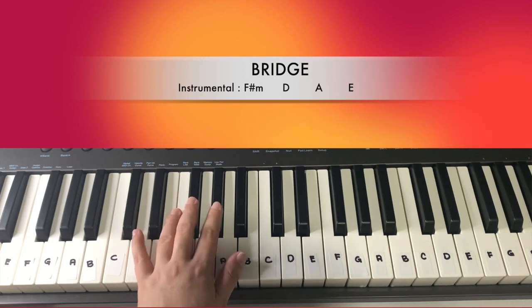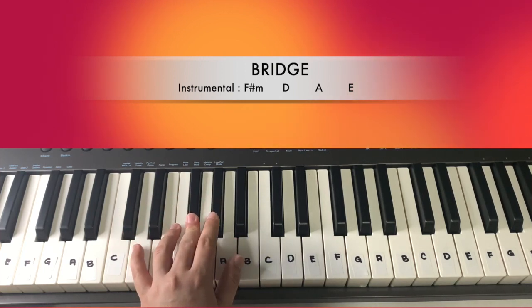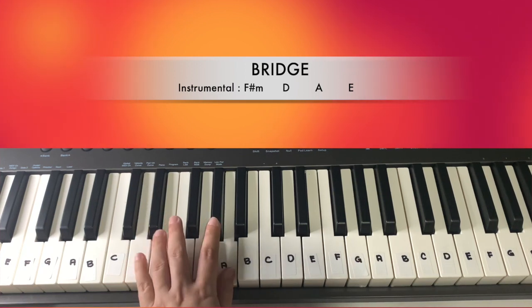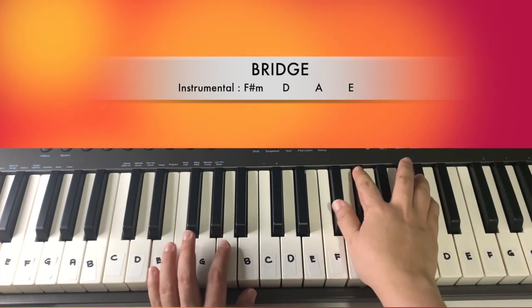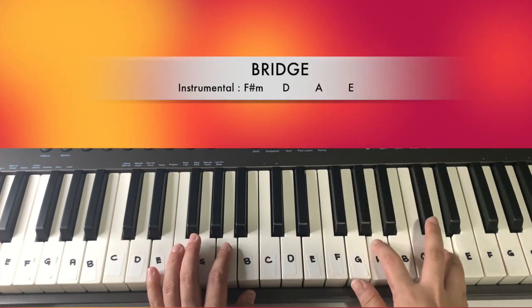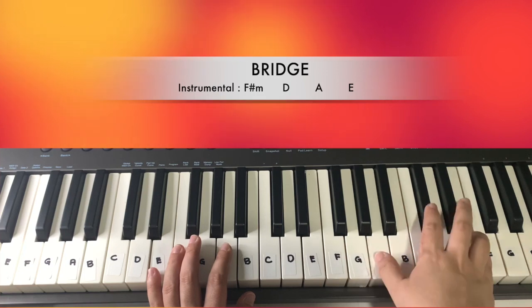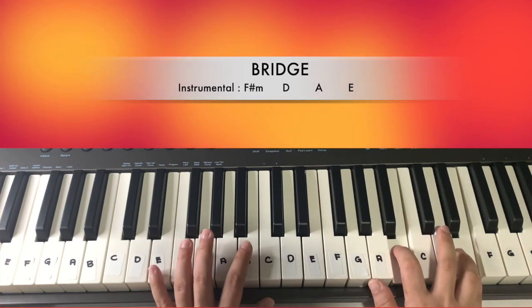On the left hand, play one key: F sharp, D, A, and then E. On the right hand there will be two keys. So F sharp minor, D, A, and then E — it's four counts per chord.